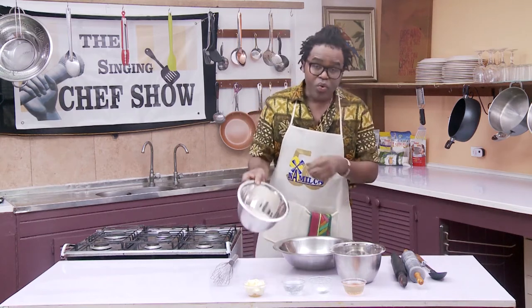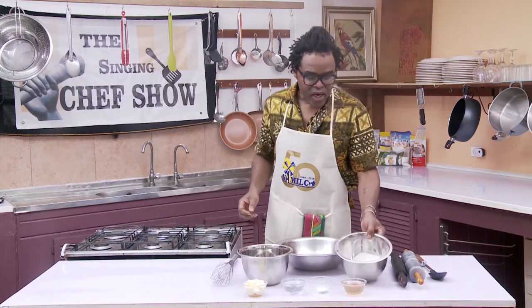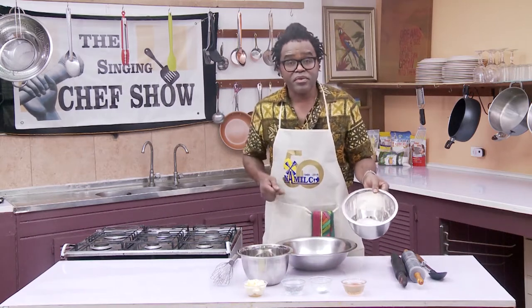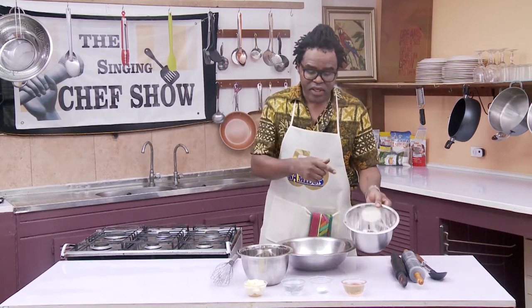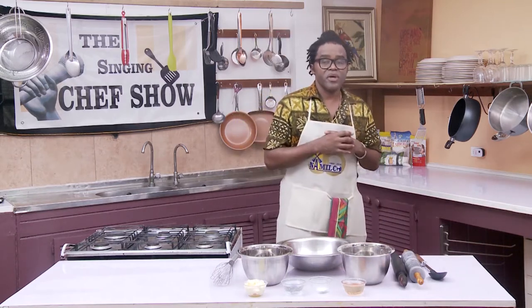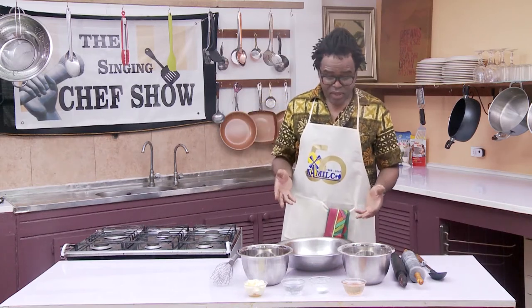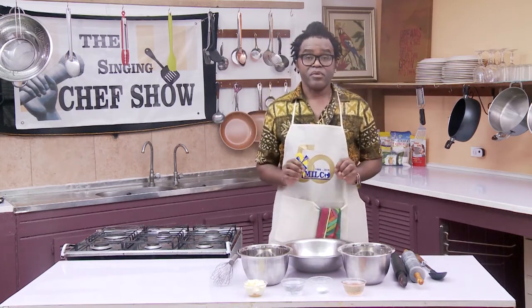What we are going to do is change it up a little bit. We are going to use whole wheat flour — that's 200 grams of whole wheat flour — and 200 grams of white flour. These flours are from the Milko, a Guyanese company that makes flour.